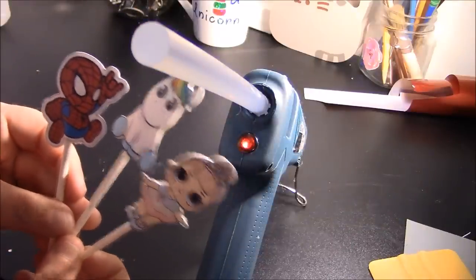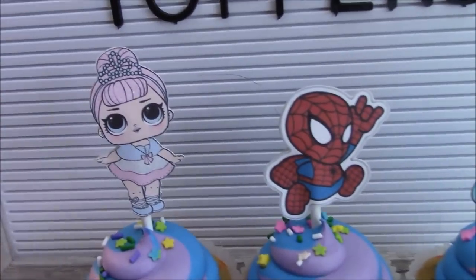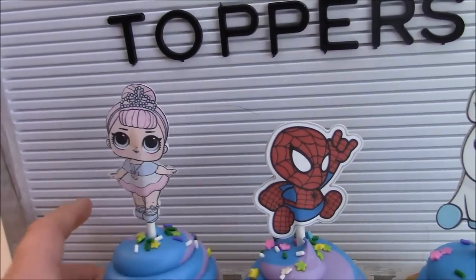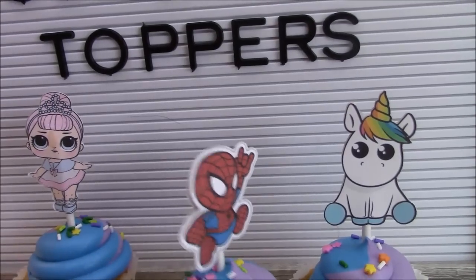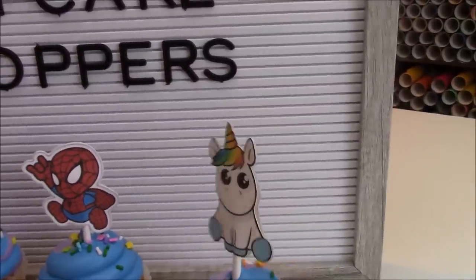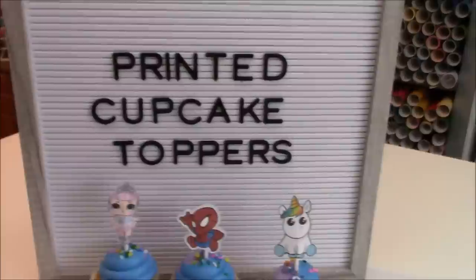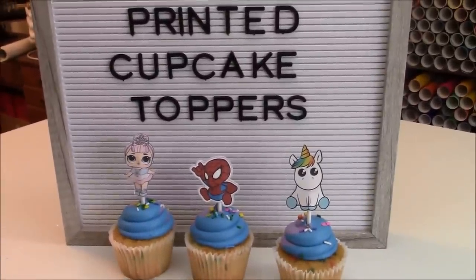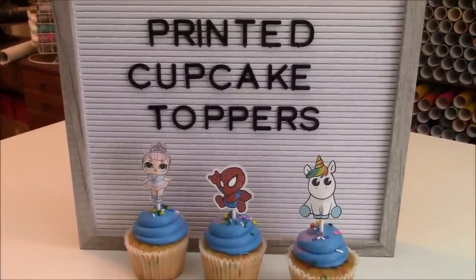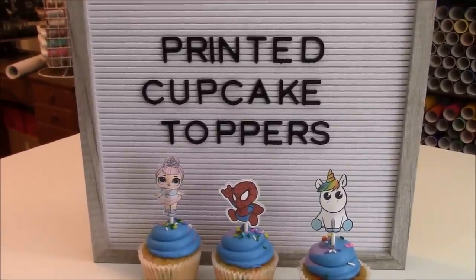These guys are all finished — let's get them into the cupcakes! There are our finished cupcake toppers — so cute! The LOL doll, spider-man, and the unicorn. I love that they are the same front and back, so no matter which way you display your cupcakes you show the same design. These are really easy to do and super fun. I hope you had a lot of fun learning how to make printed cupcake toppers. If you have any questions, let me know in the comments. Subscribe to my channel, hit the bell icon, and happy crafting!